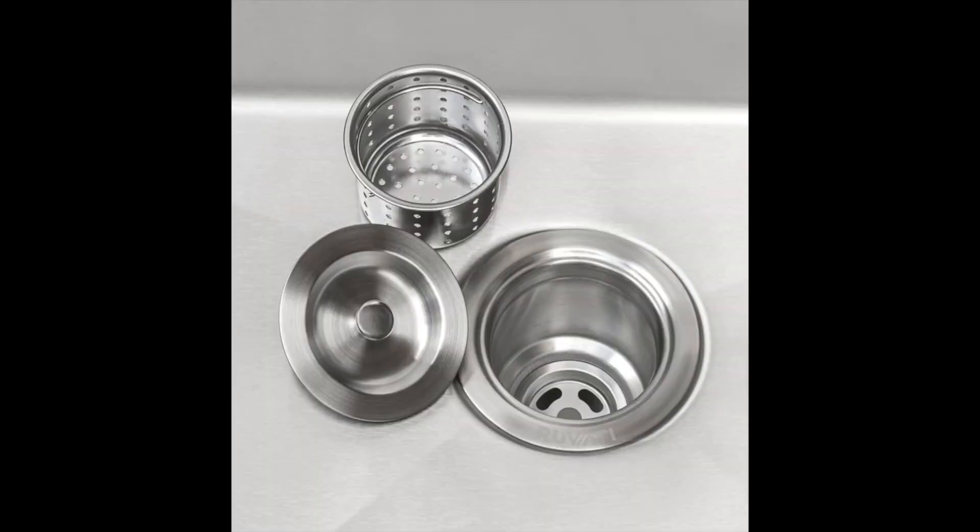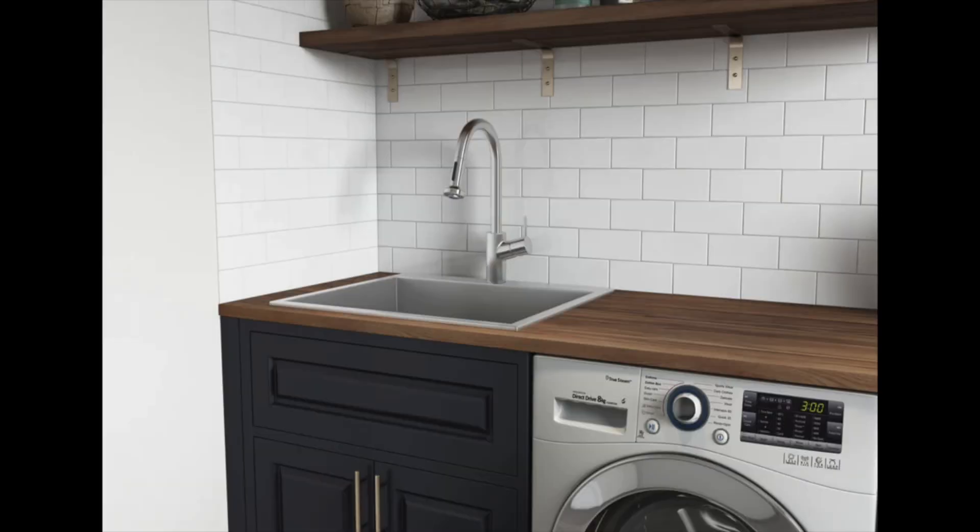The stainless steel rinse grid protects the bottom of the sink and allows free flow of water even when your sink is full. The basket strainer drain traps dirt and waste and can be easily lifted and emptied into your trash. With the Ruvati Forma Sink, bring out the true utility of your laundry or mudroom.